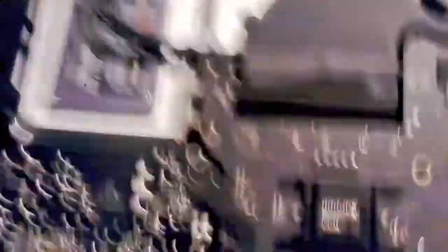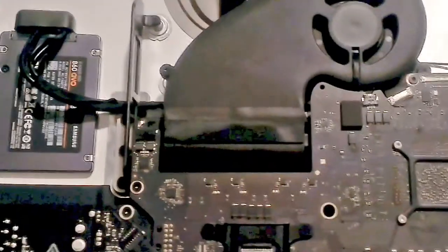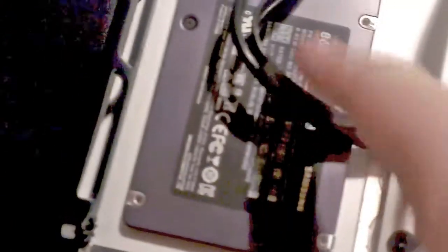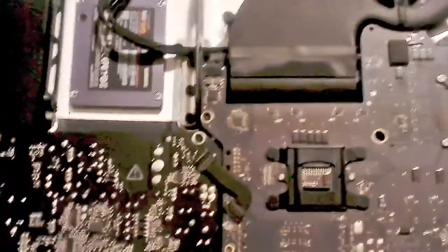As you can see, I put in a two-terabyte SSD by Samsung. I just used double-sided adhesive to do that, because the official brackets cost a lot of money. Everything else had brackets in there already, but it didn't come with this SATA cable. If you look up on iFixit or similar sites, you can find out how long these operations are going to take.